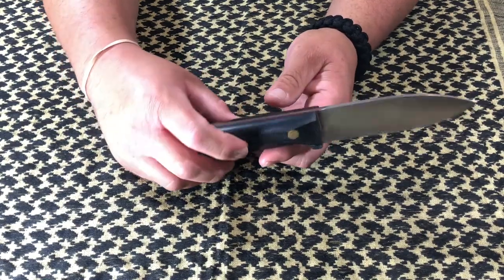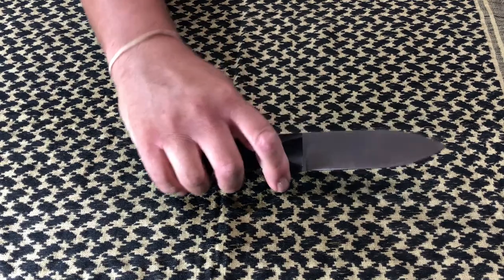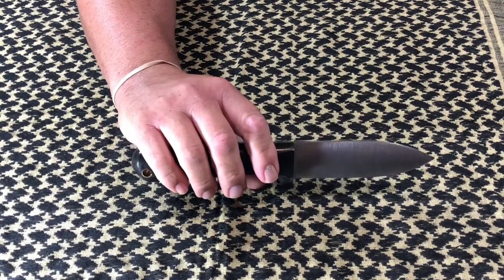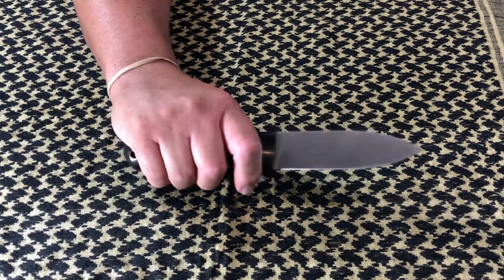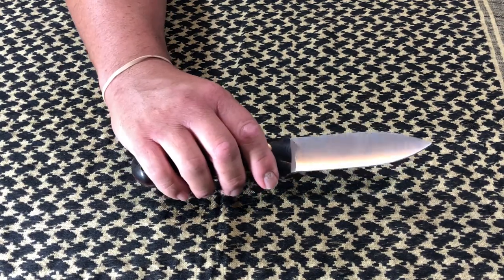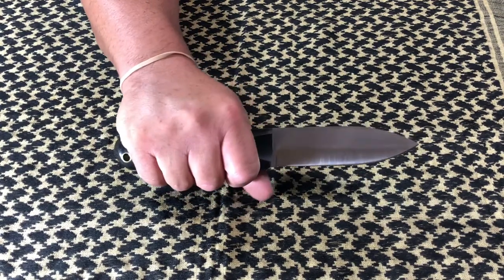Really, really good blade so far. It's going right up there. I'm having this LT Wright, Bark River OK Corral draw with these guys — these guys are going at it. I don't know which one I'm favoring.